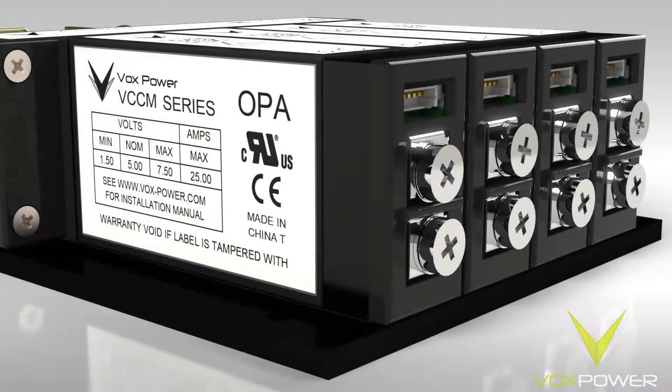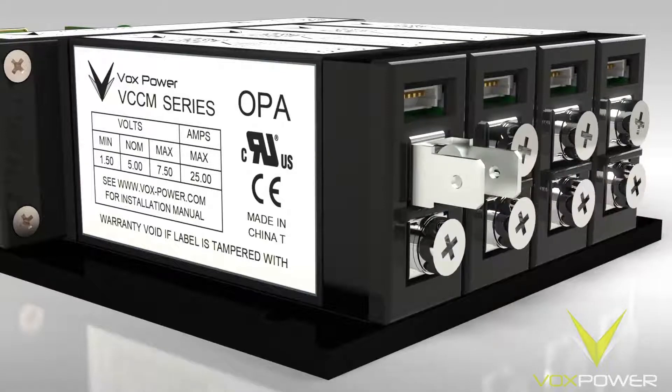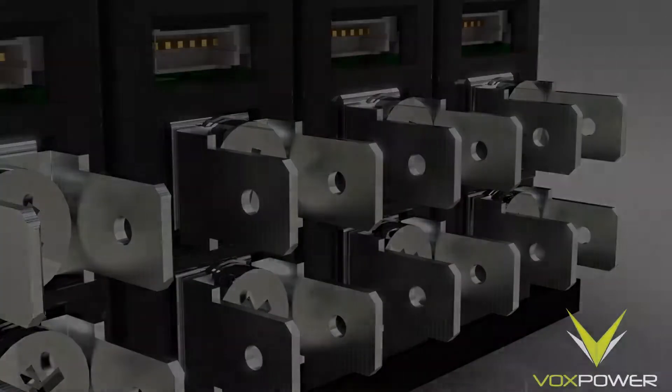Attach quick-connect terminal accessories, QCTs, to the output modules. This makes adjusting the voltage set points much easier, allowing for the use of shielded test leads with clips. These also allow for push-fit connectors to be used, if desired, rather than screw terminals.